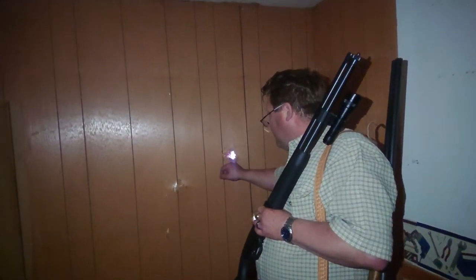Even birdshot goes through walls — it goes through steel siding plus two layers of plywood and insulation. So there you have it — that's my 12 gauge versus trailer home walls.